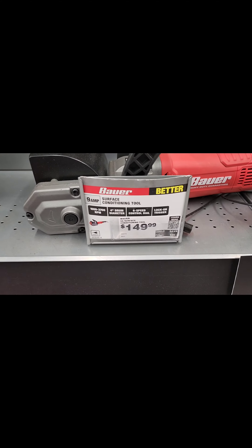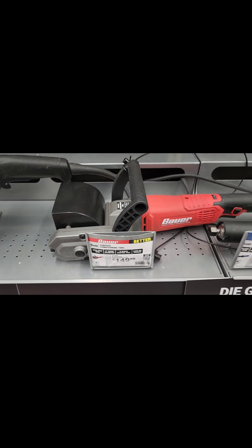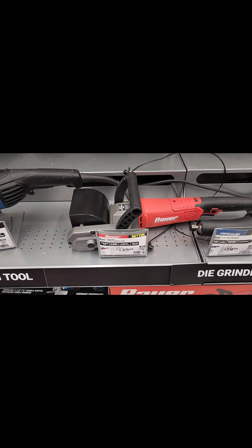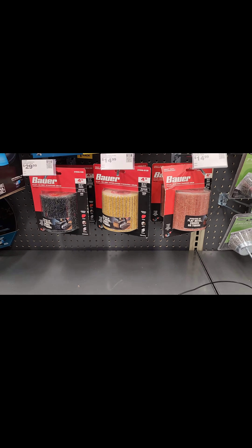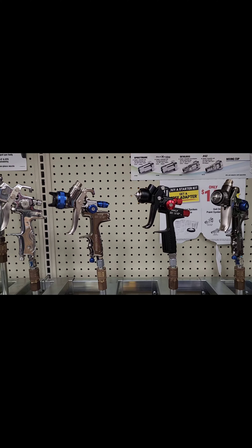My fourth choice would be this Bauer surface conditioning tool — again an item I have. I used it to clean up my toolbox and the go-kart; it works really well. And there are replaceable discs for it.